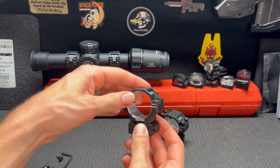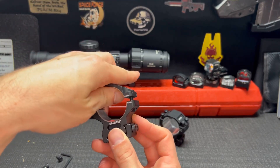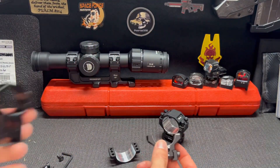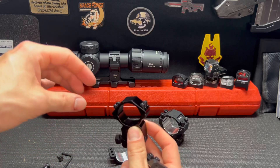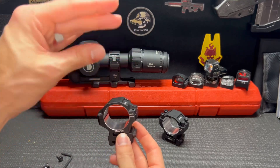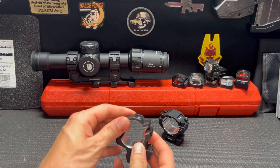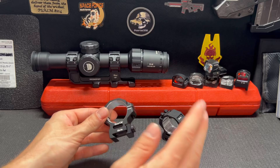Something else I love about these — there are posts inside here. You have posts on the bottom ring and corresponding posts on the top ring, so whenever these go together there is no wiggle. It's actually very tight, which is not something you get with a standard set of rings that are just basically wiggling all over the place with only the screws holding them in position. This is kind of like an RMR cut slide where the posts handle side-to-side alignment and the screws are only holding down.